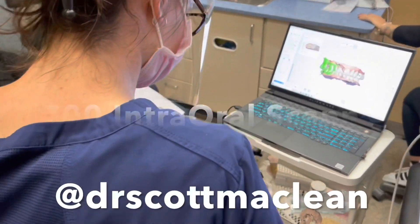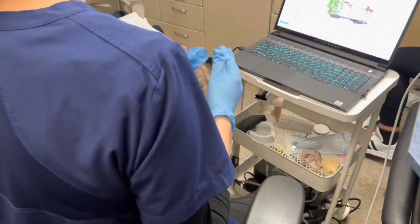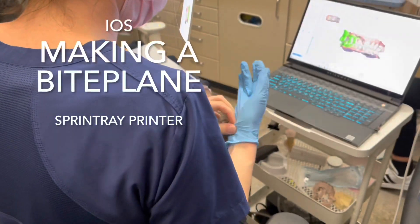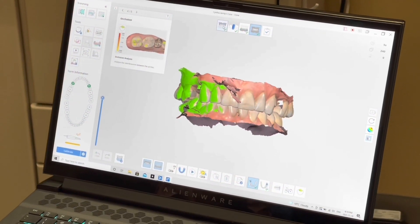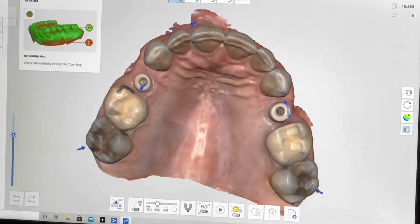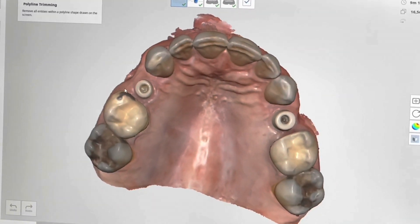Hi there, it's Dr. Scott McLean and we're going to be using the i700 intraoral scanner to make a biplane using my Sprint Ray printer. So the first thing we do — we already have a scan on the computer when we did our digital impression.